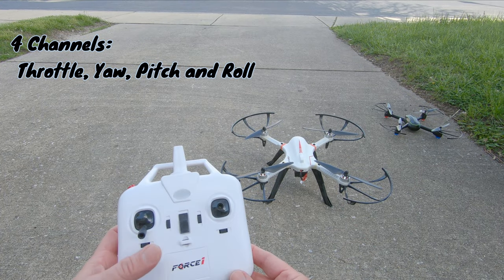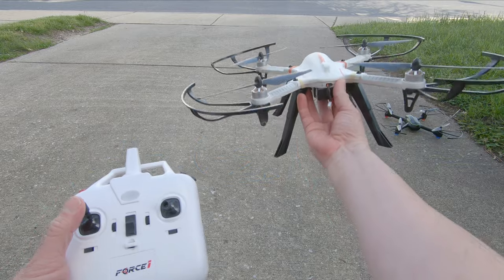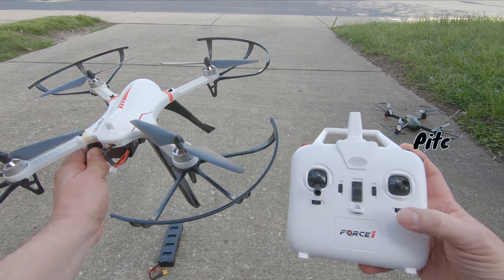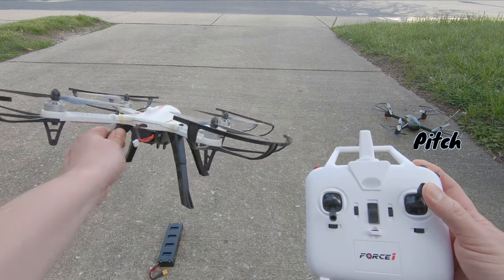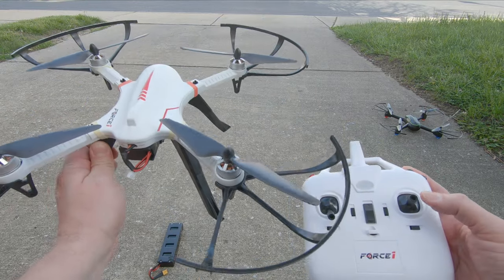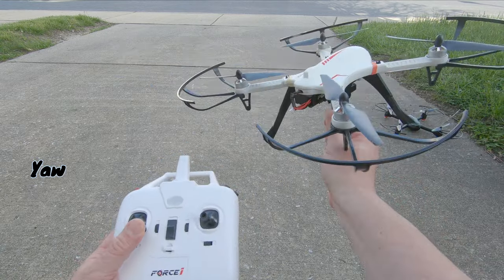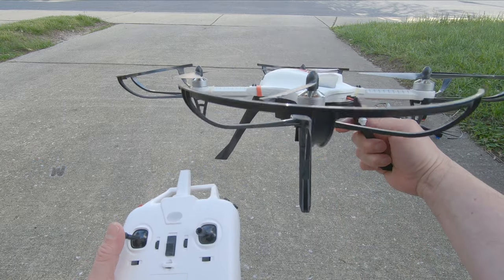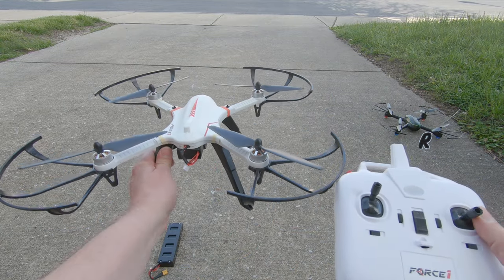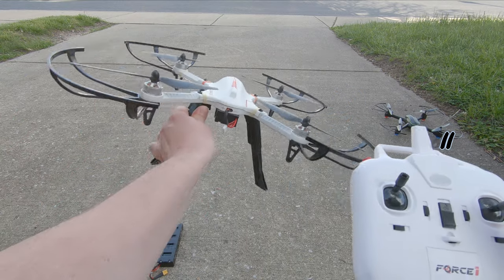Just to recap the controls: up and down is your left throttle stick. To go forward, you hit your right controller stick forward; pull it back and it comes back towards you — forward, backwards. To turn left or right, you use your left control stick — that's called yaw. And finally, you can bank the drone left or right with your right controller stick — banks to the left or banks to the right. That's how that works.